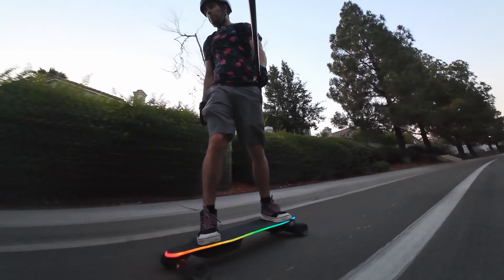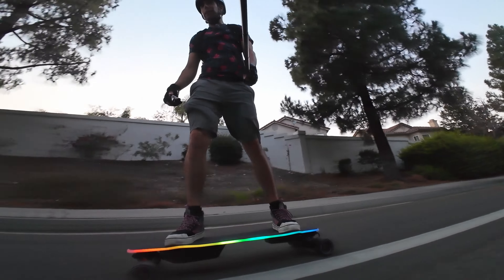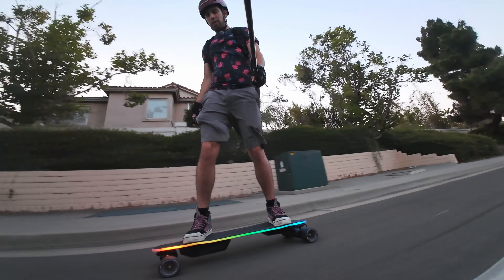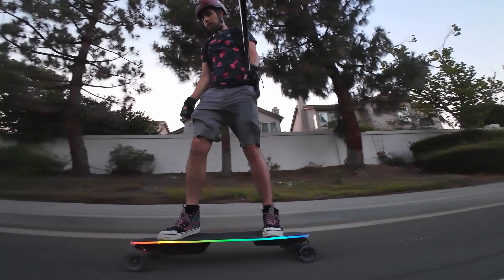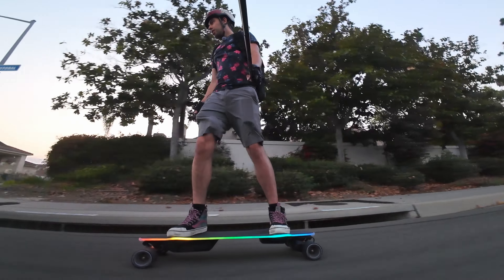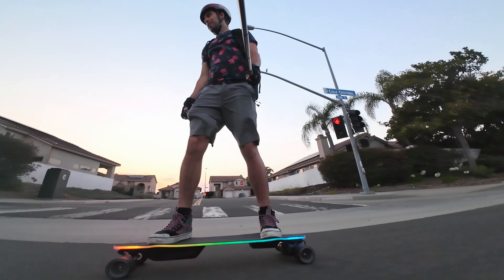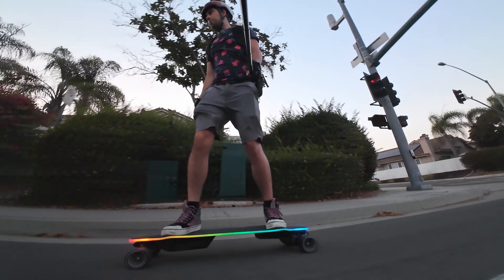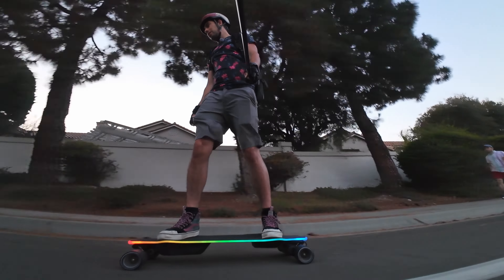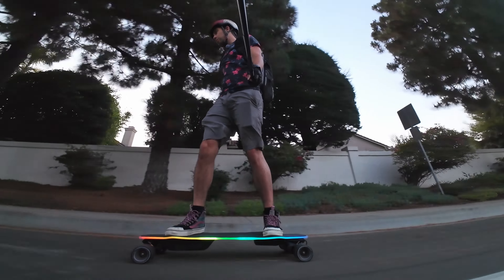I'm not going to go over all the power modes in this video because they're pretty much the same as the Flex Pro, except this one has a slightly higher top speed. I did actually just ride the Flex Pro right before this, and it feels pretty much the same response-wise, but this one is supposed to go 31 mph. The Flex Pro did achieve its top speed of 28 mph, so I have no reason to believe this wouldn't go 31. We'll test it eventually — probably not while I'm wearing shorts.